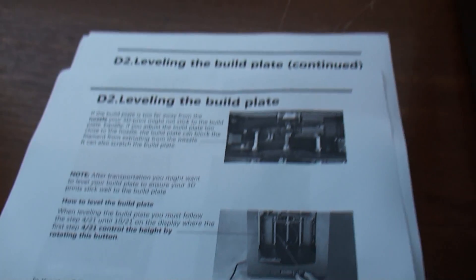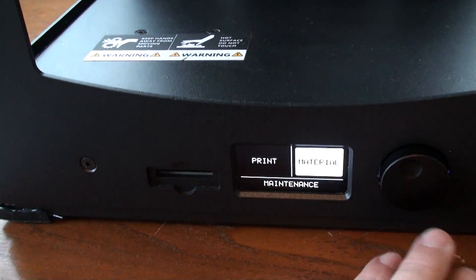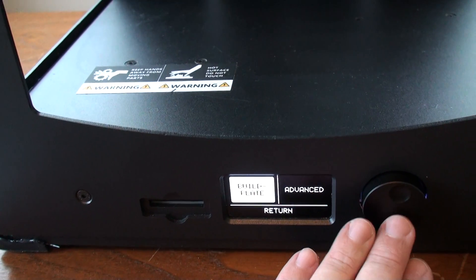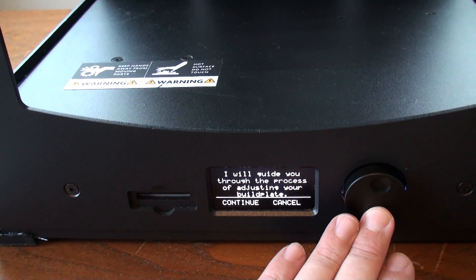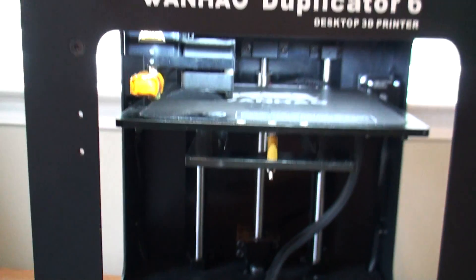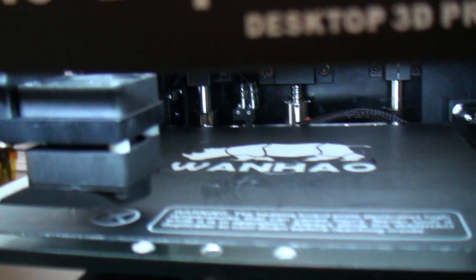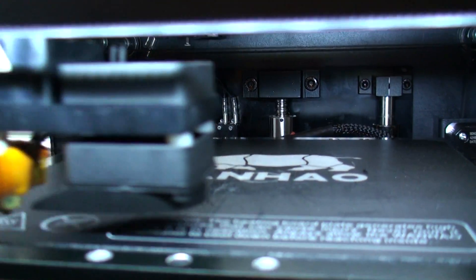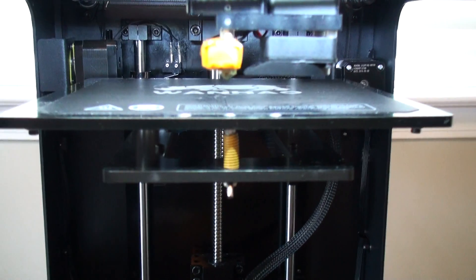Now I'm actually going to go through the sequence and show you. On the display, we're going to go to Maintenance, Build Plate, then Continue. It's going to raise the build plate and home. The limit switch is here at the back — that's the actual limit switch. So we've moved to our first position here.